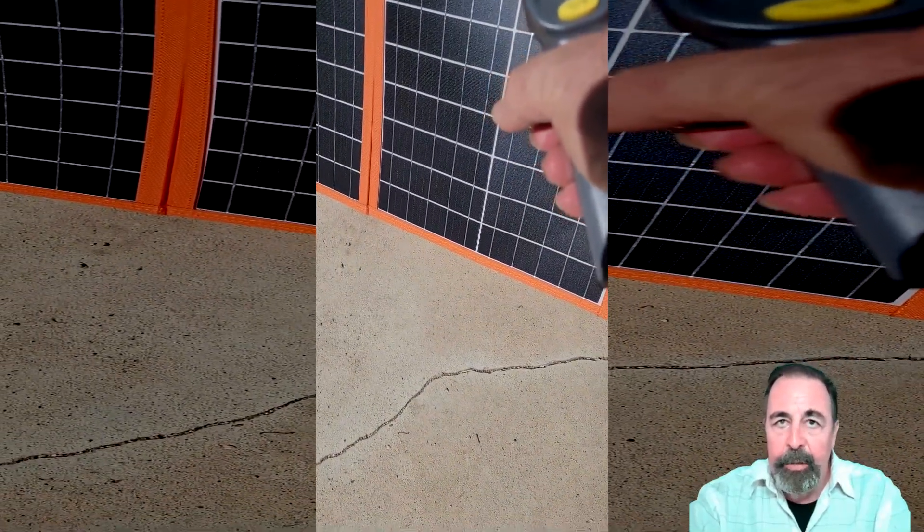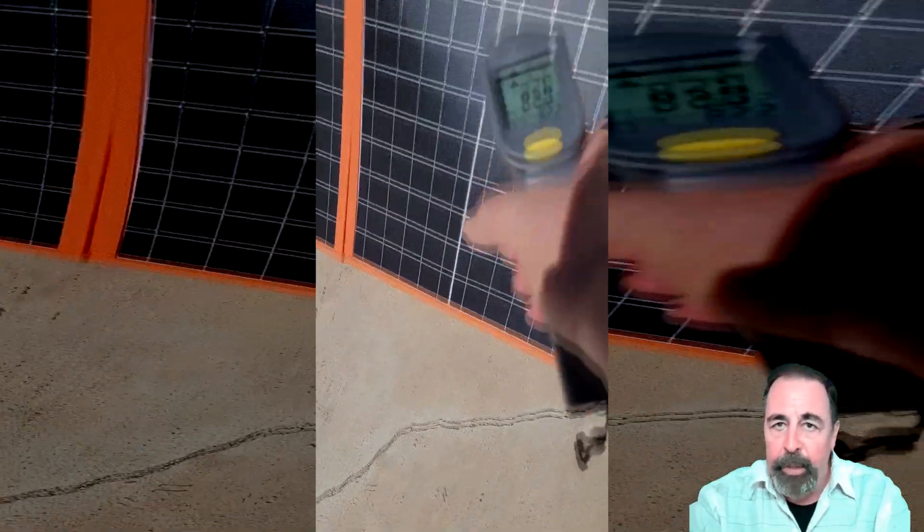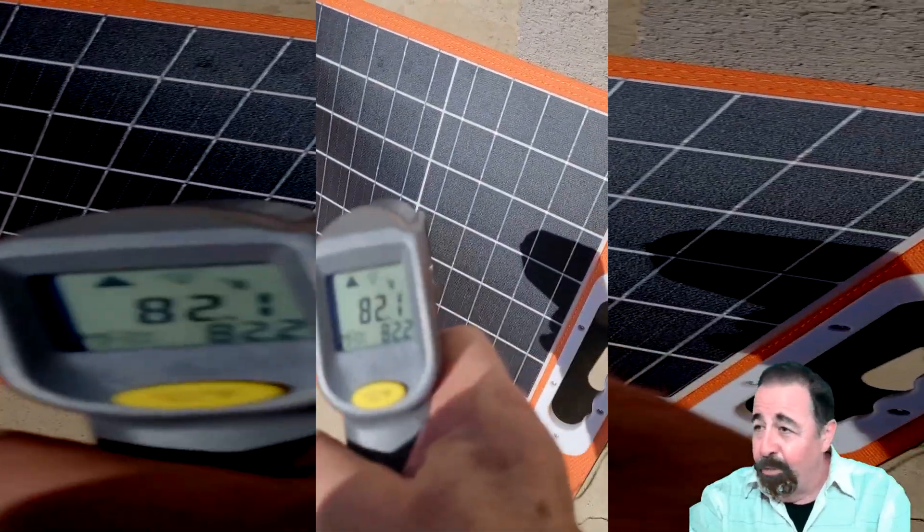This is really hot — we're over 80 degrees centigrade, 180 degrees Fahrenheit. I didn't realize it was going to get that hot.